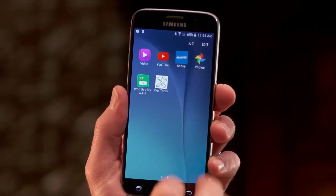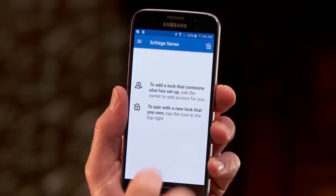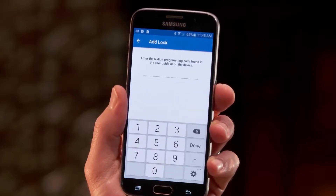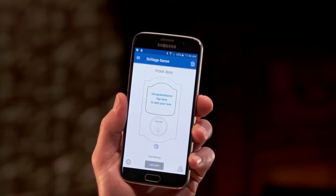To pair the lock to your mobile device, first make sure your Bluetooth is turned on. Next, launch the Schlage Sense app. Accept the terms and conditions, and create an account if prompted. In the app, select Add a new lock and follow the guided instructions. During this process, your app may need to update your lock's firmware — it's important to let the app complete this process. Then you can add your new lock. When the app advances to the lock main screen, you've successfully paired your lock.